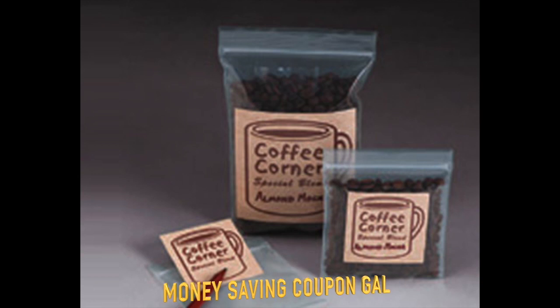Hi everyone, it's Money Saving Coupon Gal and I have a freebie here from FlexPack for a sample of their resealable plastic bags.